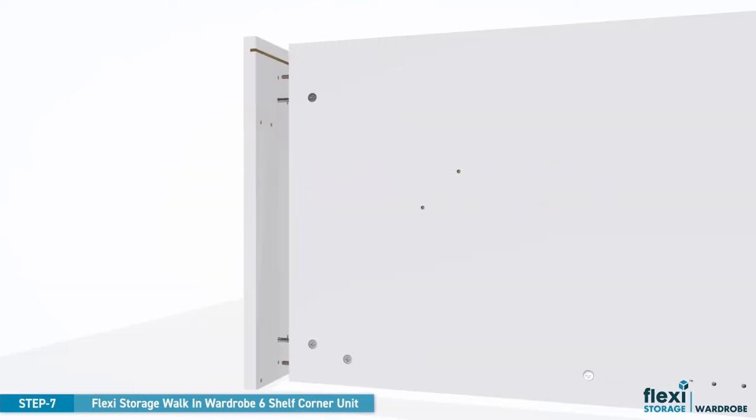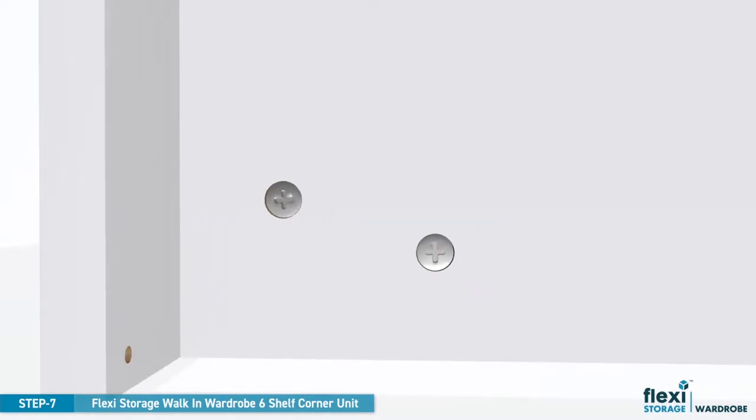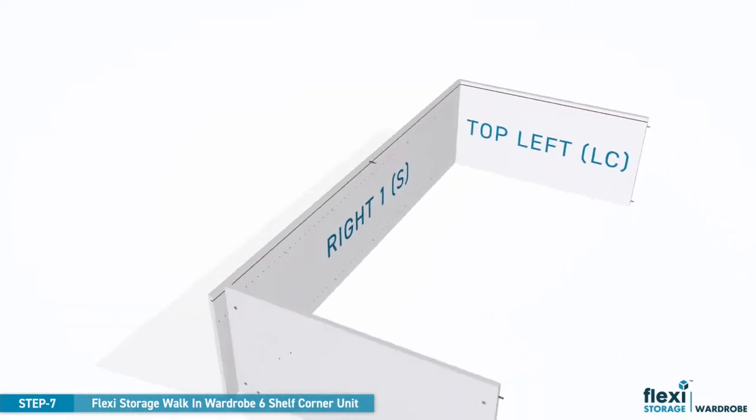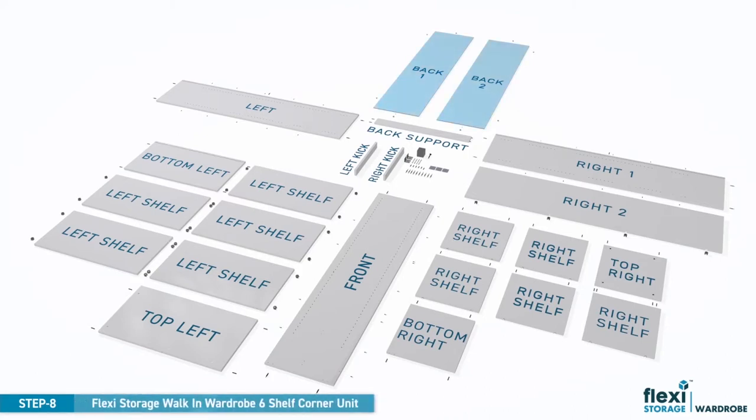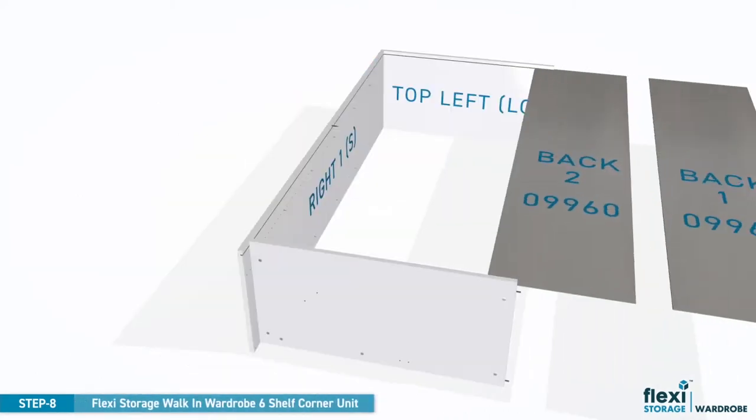Now repeat for the bottom left panel. Slide back panel one and back panel two into the groove as shown.